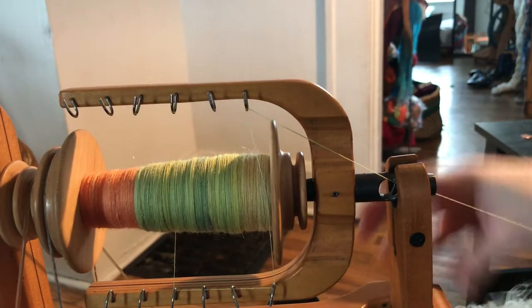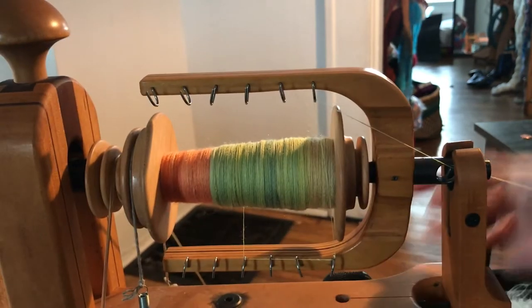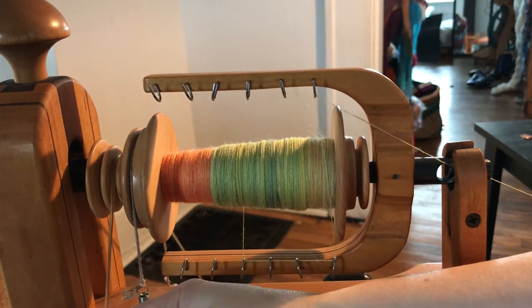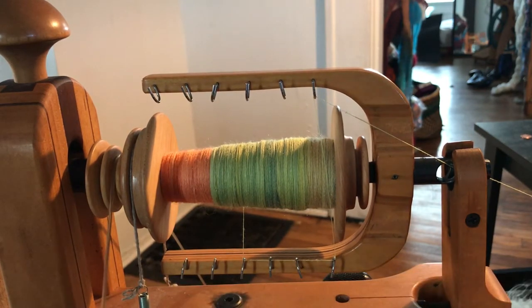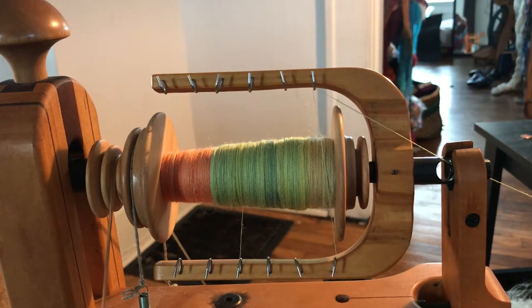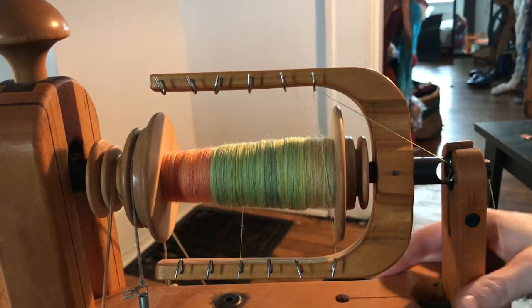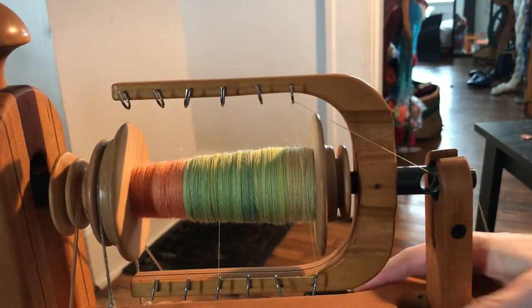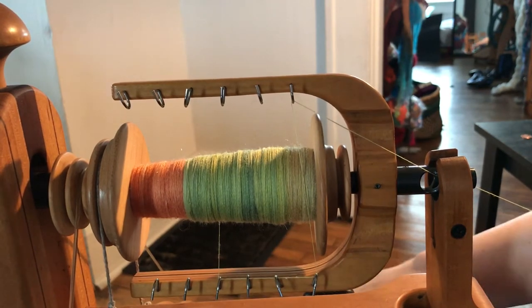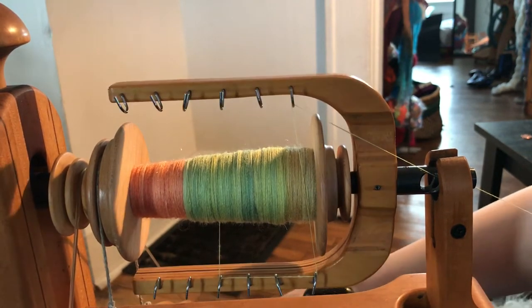If you notice, I've got a Schacht Matchless wheel here, and it also has a poly band. How did I get a poly band for a Matchless wheel? I poached it off of my daughter's Ashford Traditional and just melted it onto my wheel — you could do that too. This is how I spin over 80 wraps per inch yarn.